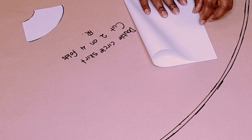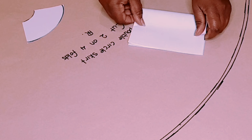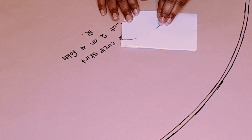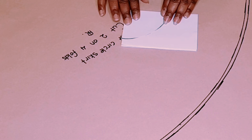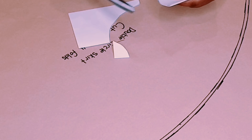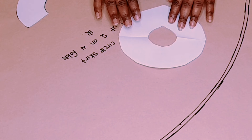Take your fabric and fold it this way, then fold it again. Now in the corner you place your pattern like this and cut it.